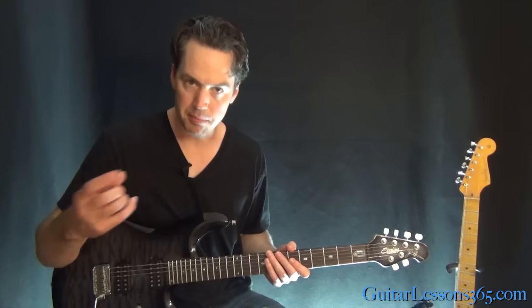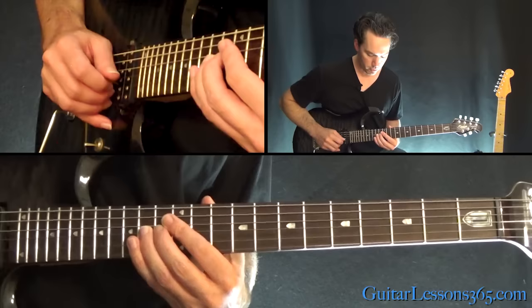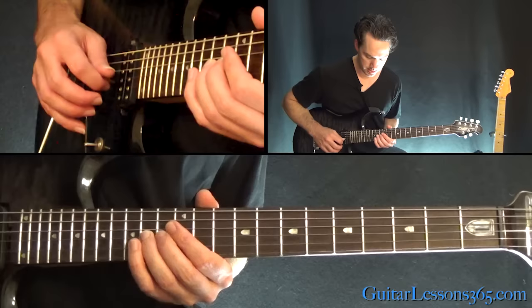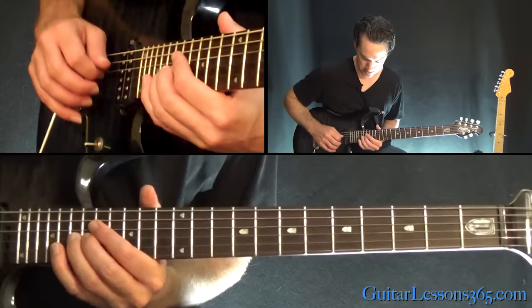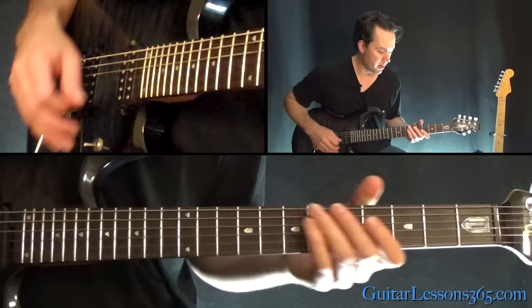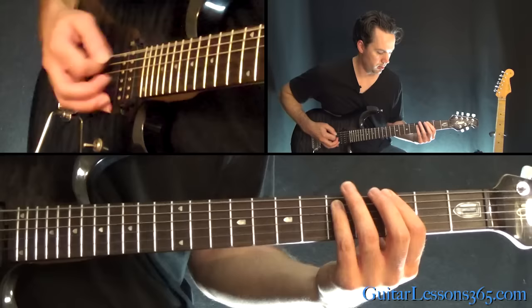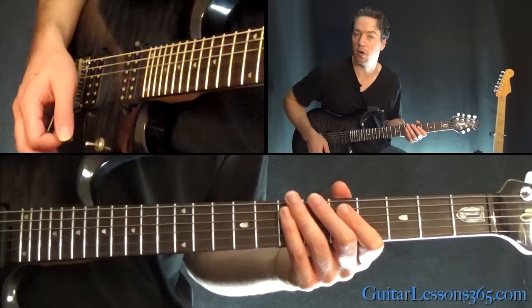Now we get into this other riff - I'll call this kind of the chorus riff. I'm going to show you the continued melody that goes over that before I show you the riff, since it's coming right out of this note. Fourteen, twelve, then 14, 16, then 17, 19, and 21. So it's just up on the G string. That is at the one minute, 22 second mark.